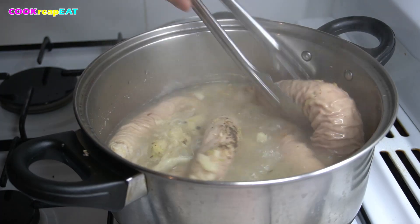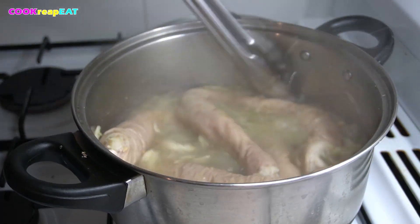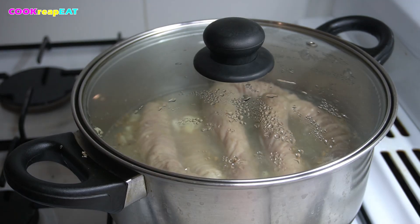When it's already boiling, flip it over. Turn to low heat and let it cook.